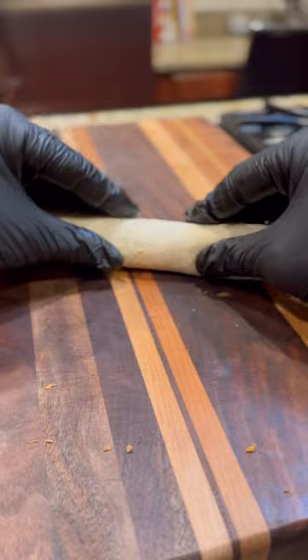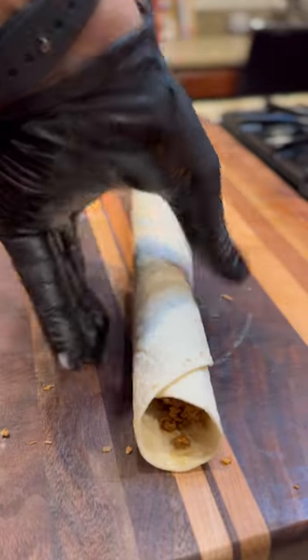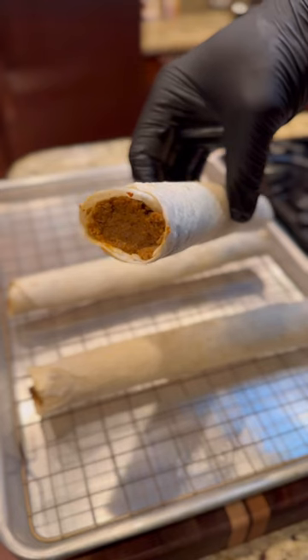If you buy cheap tortillas, they may break. Make sure to fill up the ends with any leftover meat to get that classic burnt-in look that Taco Time always has.